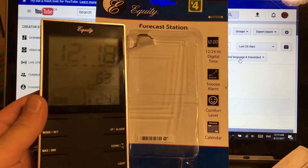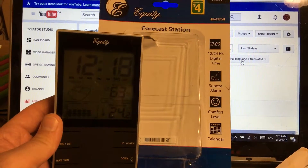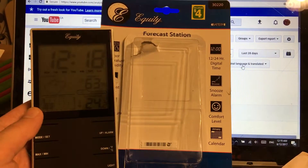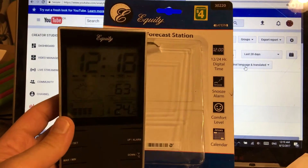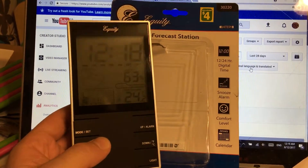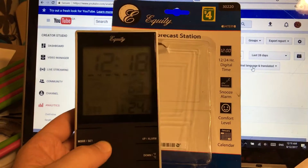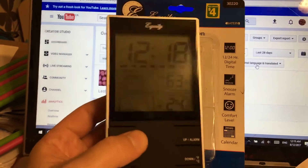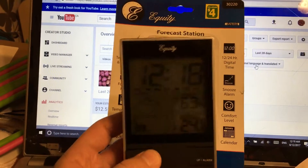Ladies and gentlemen, Neb from the Tech Dump. Today I want to do a quick little review of this equity forecast station. Now this is four bucks at the Dollarama. Looks pretty good. Actually, it's almost kind of hard to see if you're looking right at it. The picture seems to disappear, at least in the daytime.